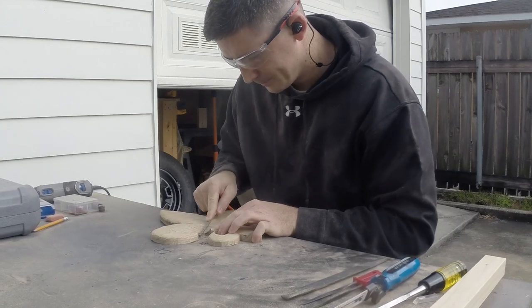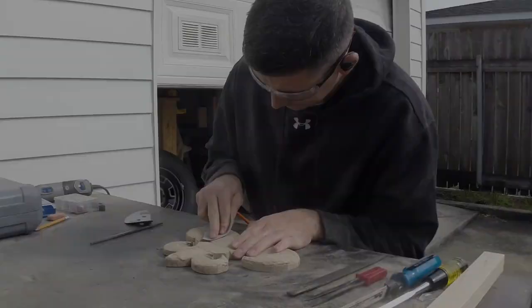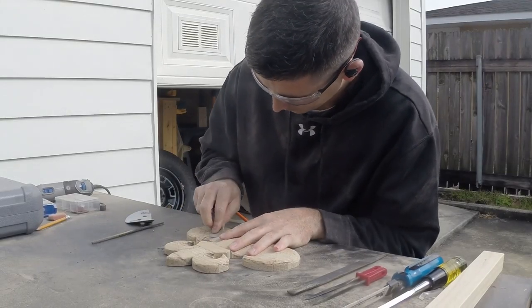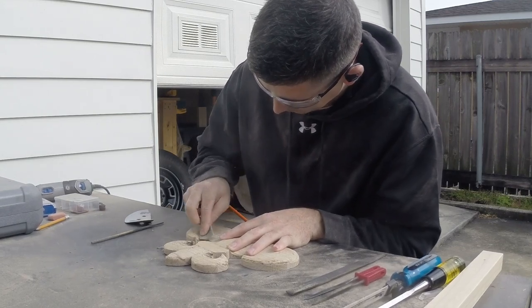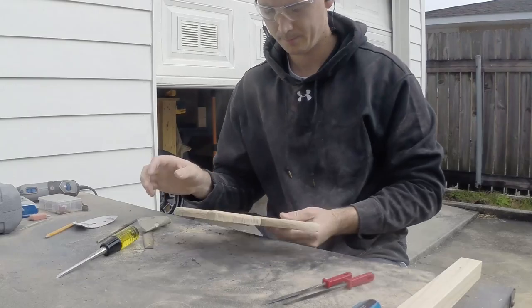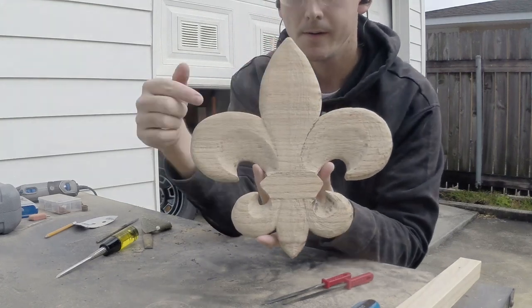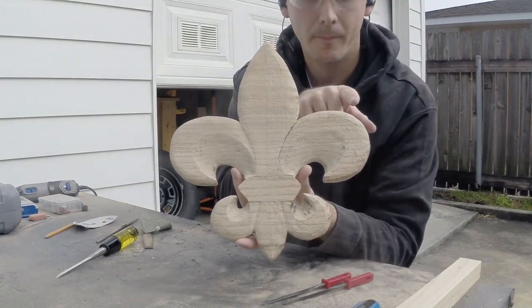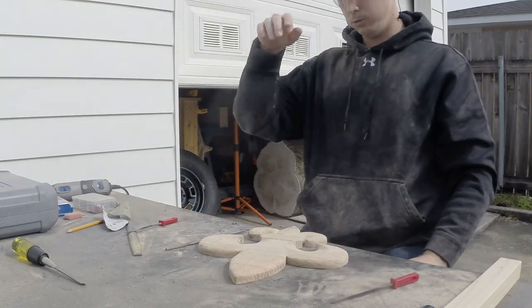I begin smoothing with a little wood file on the hard-to-reach areas, then I follow that with sandpaper. I worked on one side first to give you guys a contrast, as you can see right here. This part of the process will take a while.